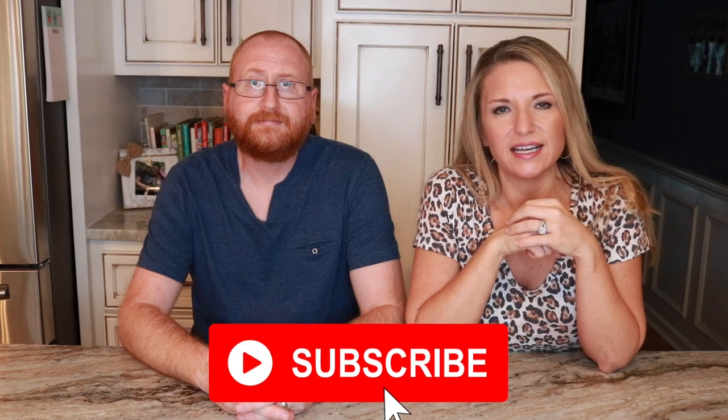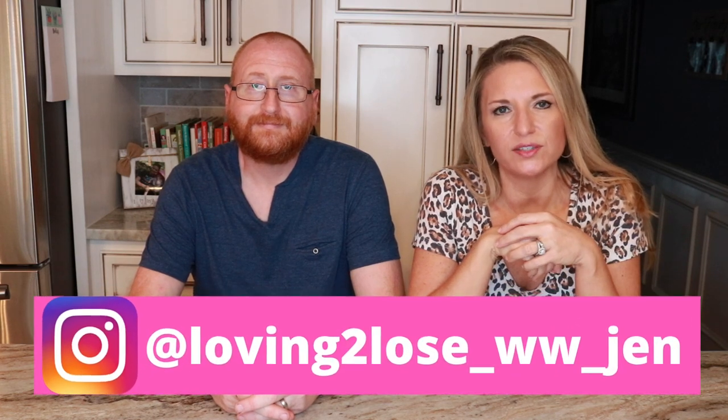If you're new to my channel, go ahead and click that subscribe button and the notification bell so you don't miss any uploads. Also follow me on Instagram — I love Instagram because I can really connect with y'all. I've met so many wonderful people through YouTube and Instagram and it's been such a blessing. I also have a Facebook group with the link in the description below.